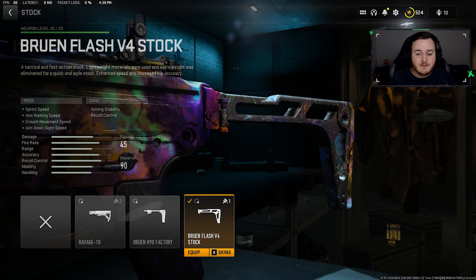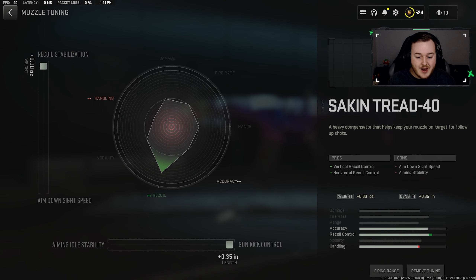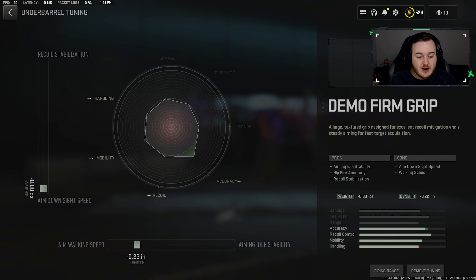For the tuners, starting with the muzzle: we're going to max our gun kick control and recoil stabilization, giving us the most recoil control possible. These are the best spots for this weapon and will help it not kick up as much. Since we're using iron sights, there's no visual recoil — the M13B build is super calm when firing. You can hold down the trigger and shoot all your bullets and the weapon is barely moving.